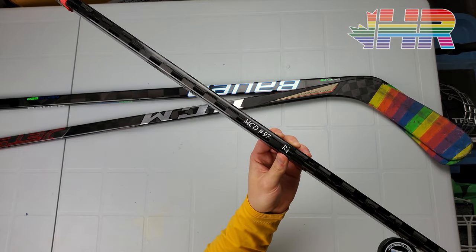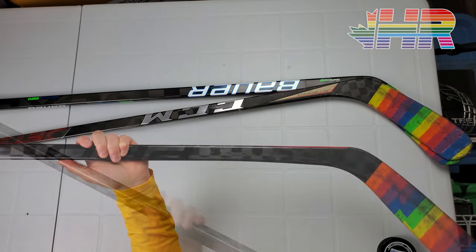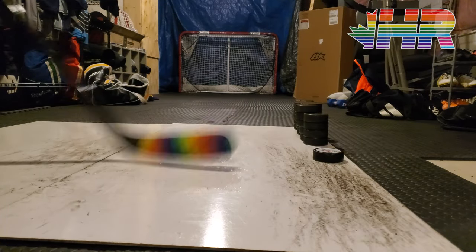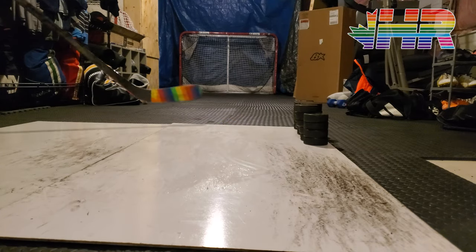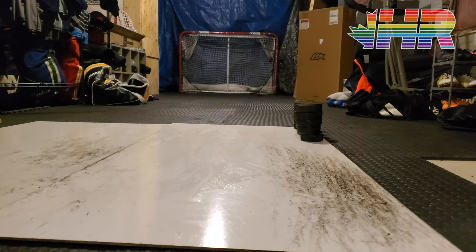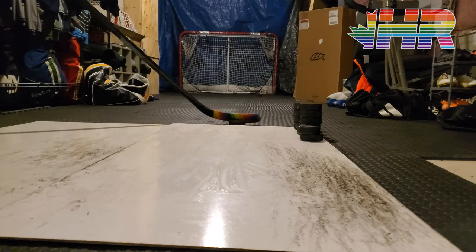In terms of feel, passing and stick handling were really nice. The 77 flex definitely plays true to flex — it was way too whippy for me. On hard passes I could feel it, receiving hard passes I could feel it, and shooting it felt like the blade was coming out from underneath itself. I'd need to go to an 80 or higher. Since they had a 77 in stock that's what I used. For slap shots I just couldn't really test it properly because of the whippiness.